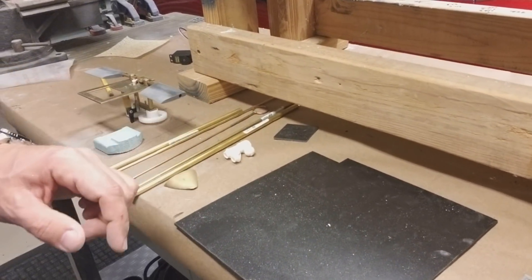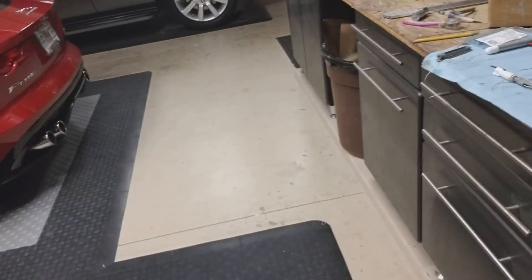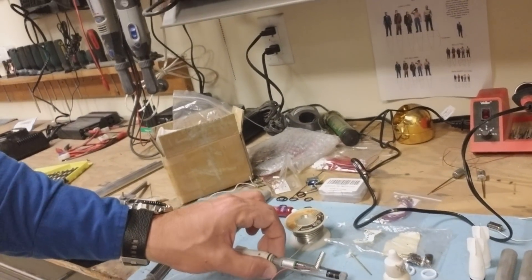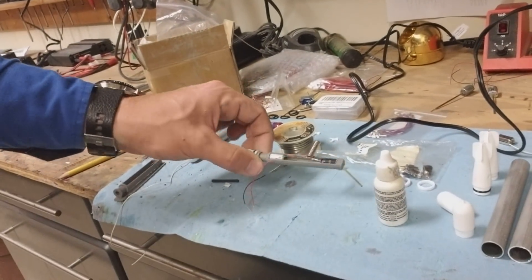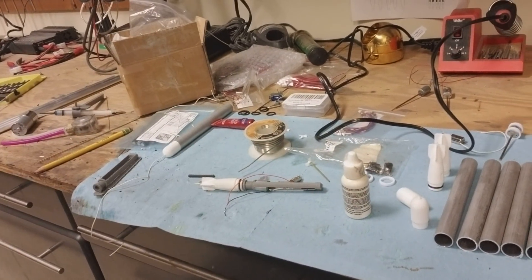Lots going on. I've also been working on torpedoes, and this is the sort of prototype assembly that I've got going on there. I'll share more with a specific video on that later.